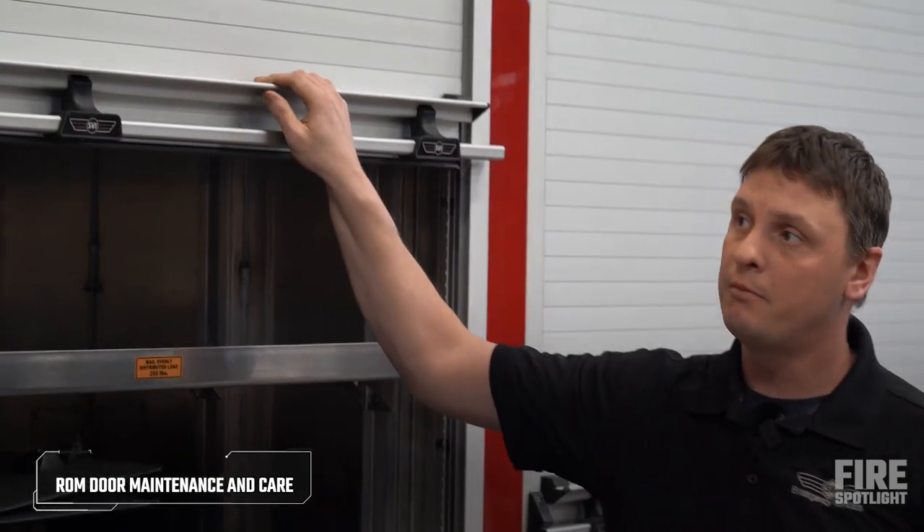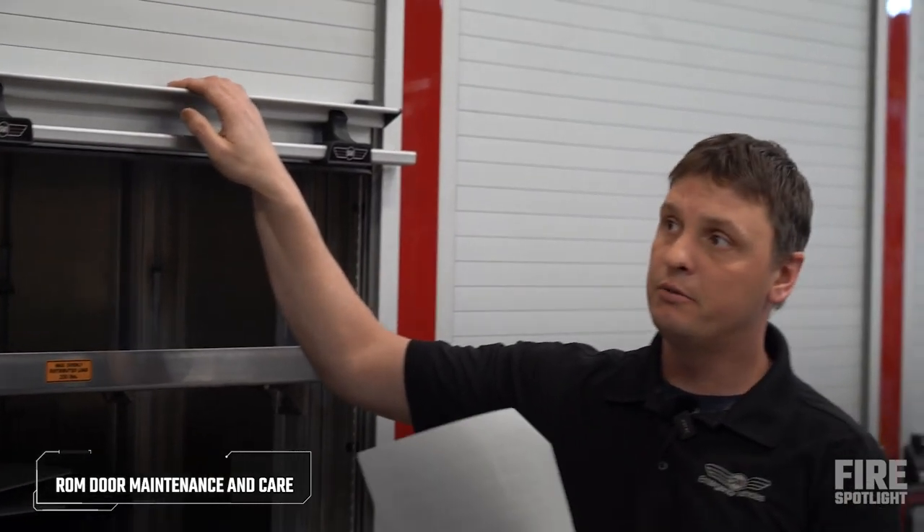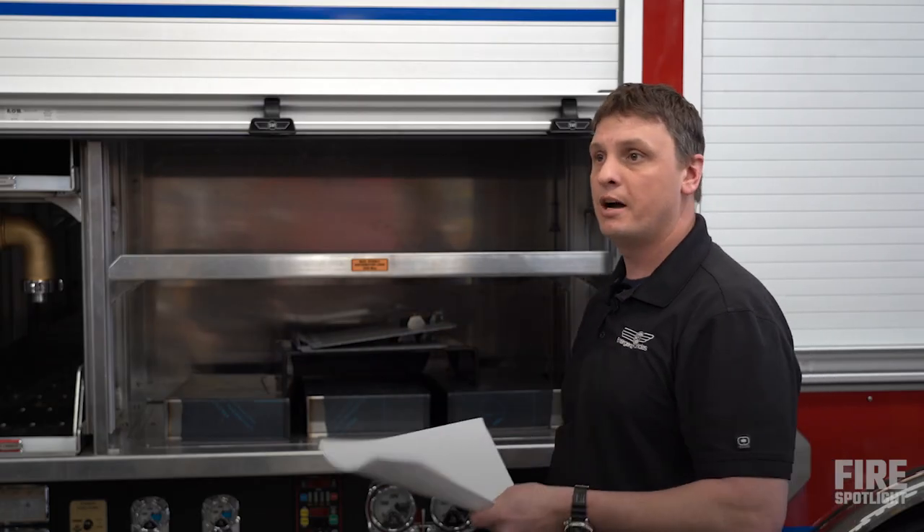To clean your ROM roll-up doors — these are anodized aluminum doors — so if you get any salt or grime on them, you want to get that salt off of there. Otherwise, the anodization will start pitting on you.